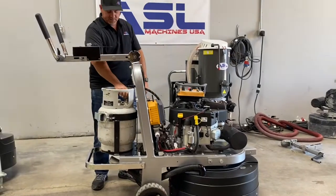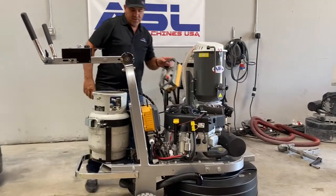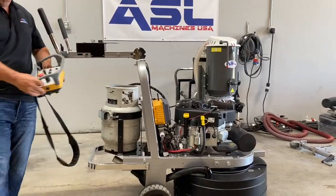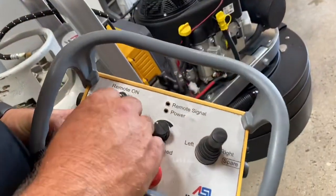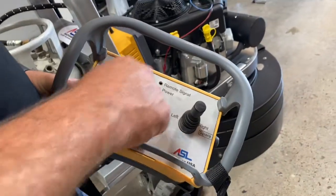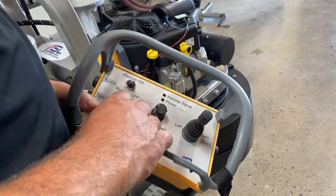Make sure your propane is on. When we go to set our remote, the most important part is to make sure that the remote is in the neutral position — not in forward or back, because it will not sync up if it's in forward or reverse. It always has to be neutral.